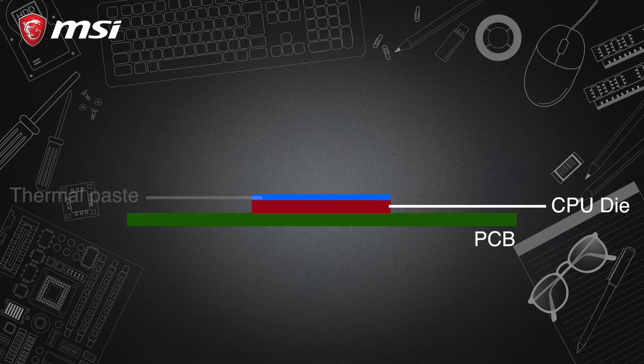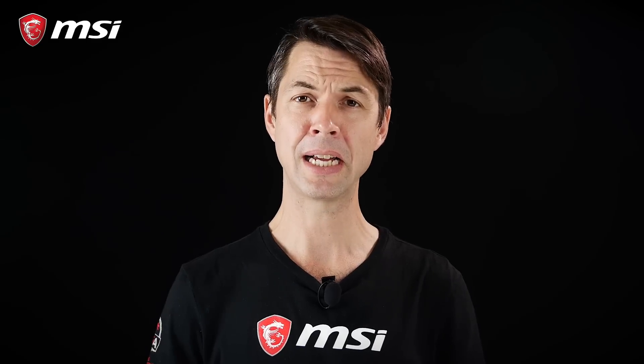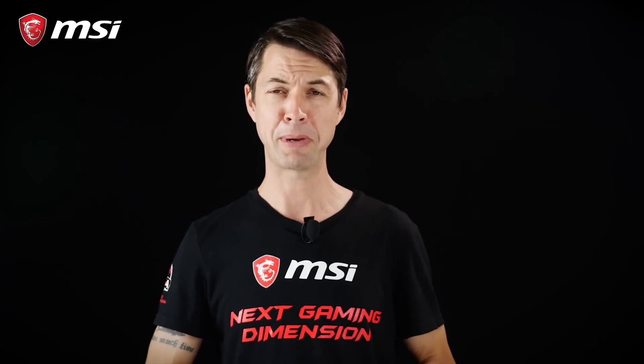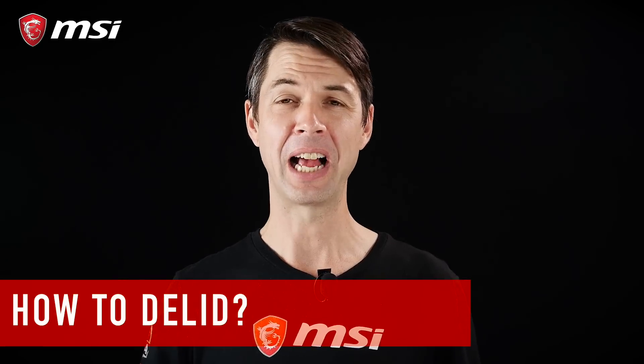Then we have a layer of thermal paste, and finally comes the IHS, aka Integrated Heat Spreader, aka the lid. This part protects the die and serves as a thermal connection between the die and the cooler that sits on top of it. That layer of thermal paste between the die and the IHS is why we have CPU delidding. In short, this paste helps to cool and transfer heat from the die to the IHS. The original paste that comes with your CPU is fine, but if you're a performance enthusiast, consider replacing it for a better one — every degree counts.